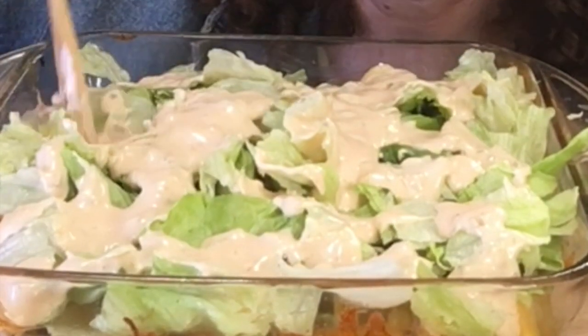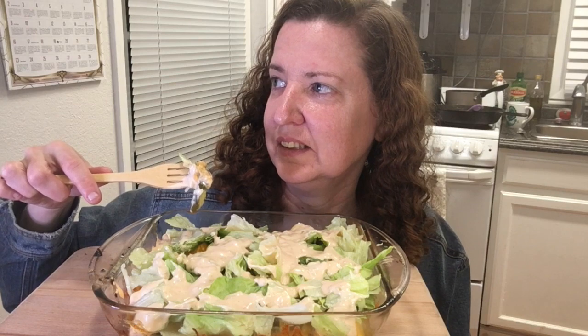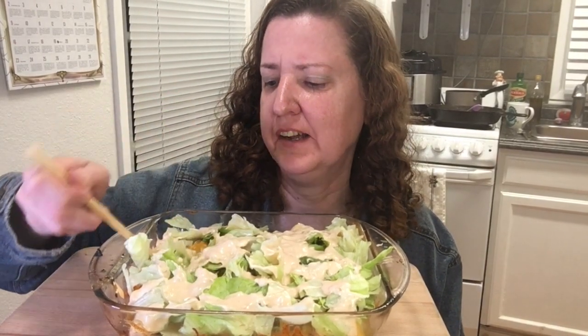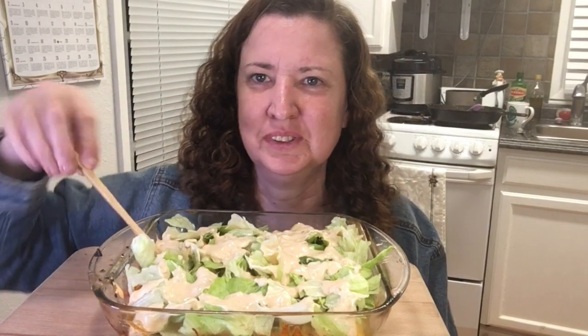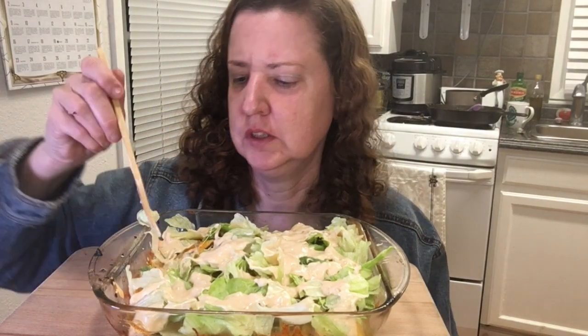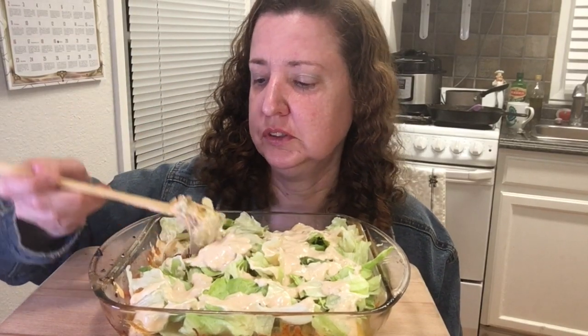Let's try it out! One of my subscribers said it was so good that when her boyfriend made it, she had him make it again. And she added extra pickles, so that's why I added extra pickles. Pretty good! The beef and cheese are really good — I like the cheese.